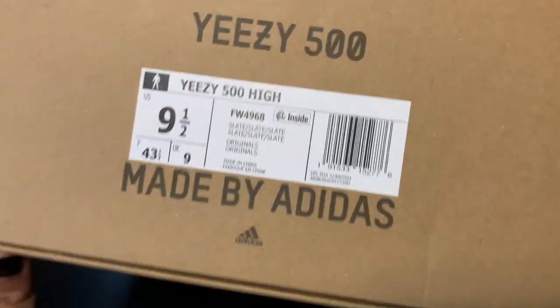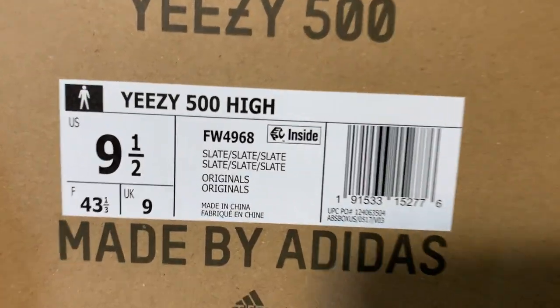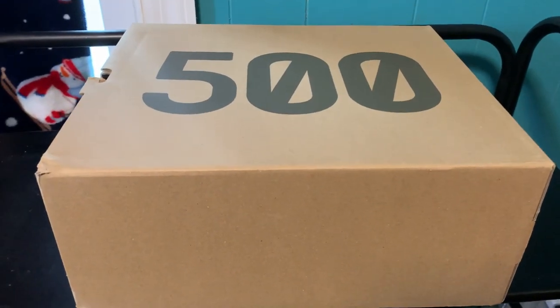I got a size nine and a half just because I always go up half a size in Yeezys. The official colorway is Slate Slate Slate. The reason it doesn't say Boost is because it actually doesn't have Boost — it has OrthoLite in it, just so you guys know.